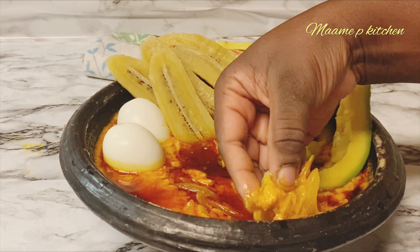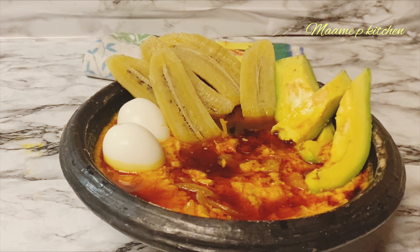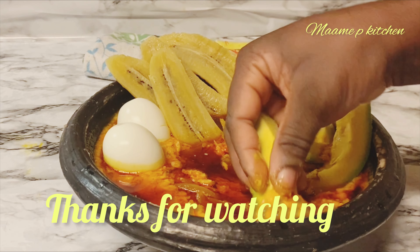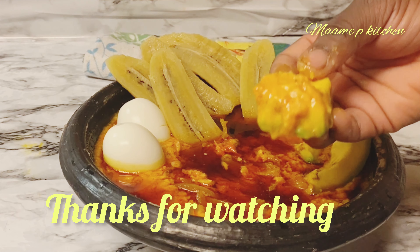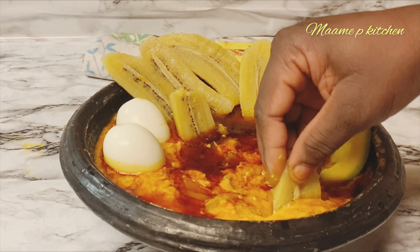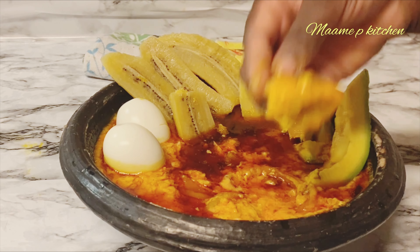At this moment my plantain is well cooked. I'll add some cold water and then I'll add my red oil, which is the palm oil, and we are good to go. Thank you so much for watching, and please don't forget to like, share, and subscribe to this channel. I really love this — look at this, it's so good!